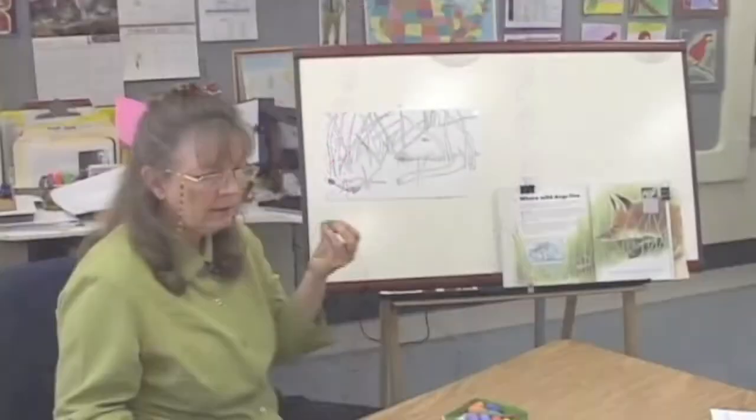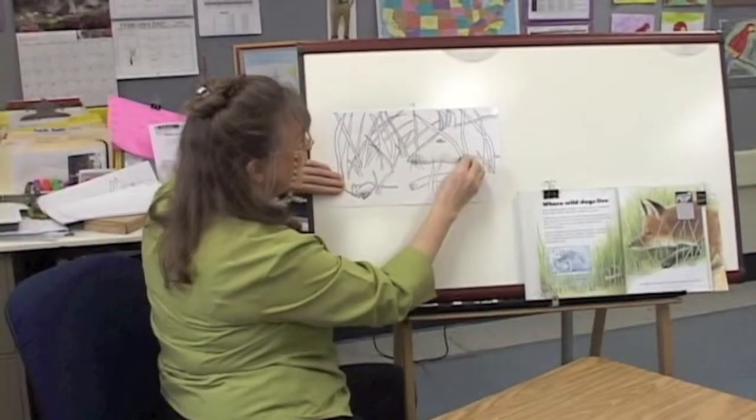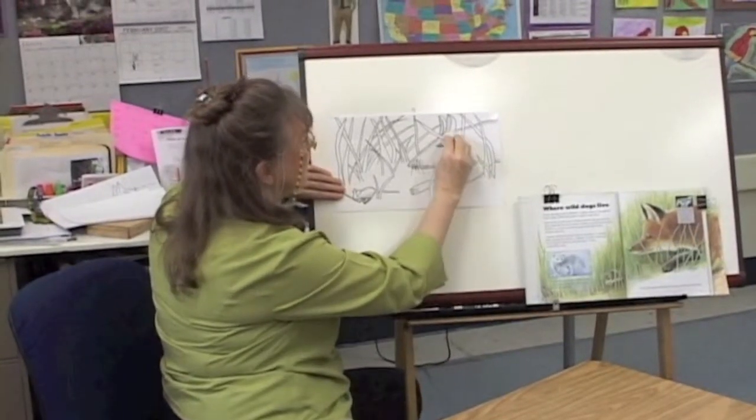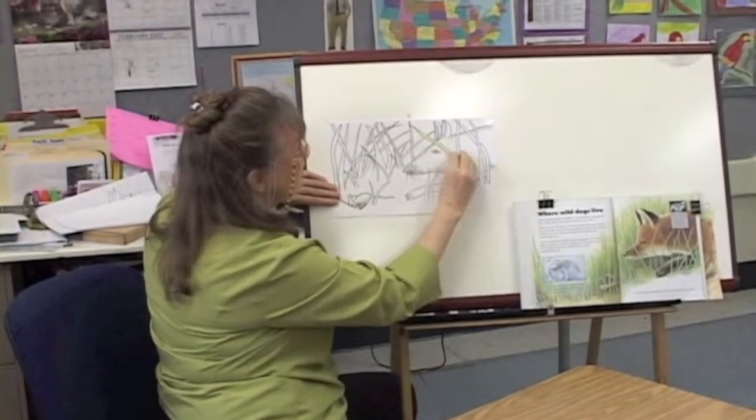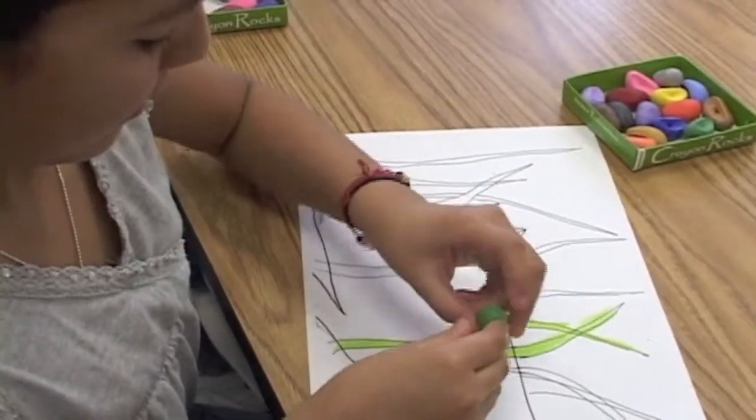The next color we're going to do is the grass green — so that's this one. Take your grass green and just follow those stems. You don't have to worry too much about going outside of the lines.